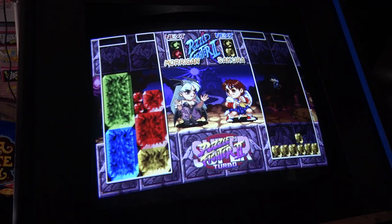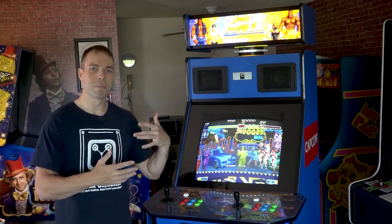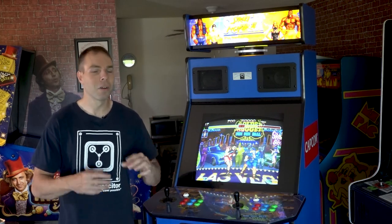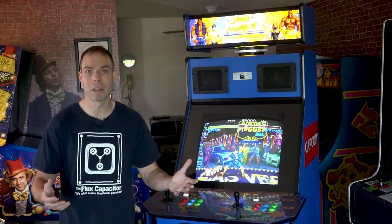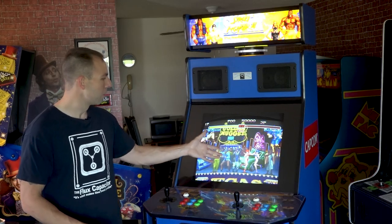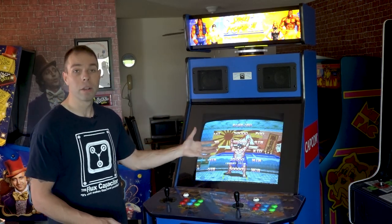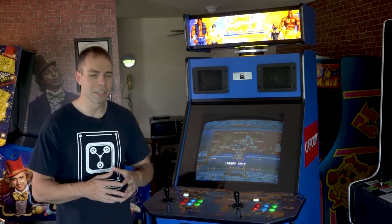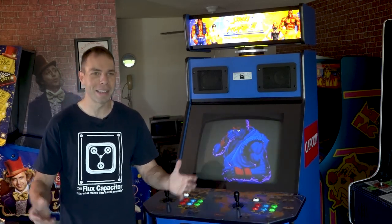I also have the MiSTer in there, but that is FPGA — it's so close I can't even compare it to using an emulator like MAME, because it's way better than that. It's frame-perfect. If I was running Super Street Fighter 2 Turbo on it, I wouldn't be able to tell if it was original hardware or not. So it's a little redundant having the DarkSoft in there too, but we fighting game guys get real meticulous with that stuff.